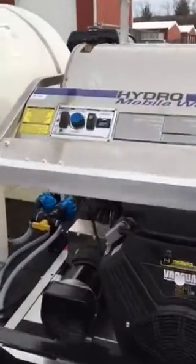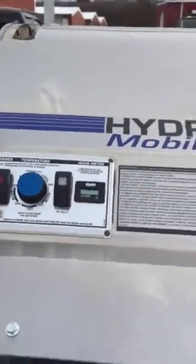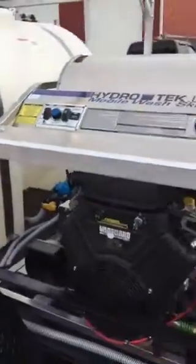Hour meters on the units. They have a separate control here for the auxiliary plug that's underneath the unit.